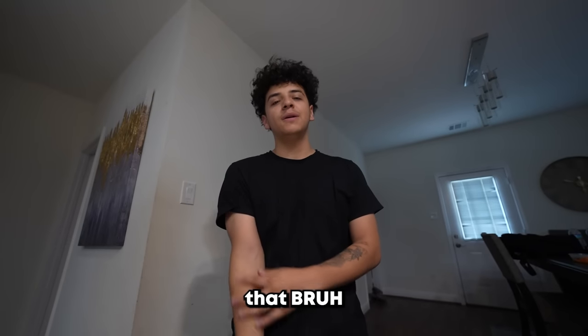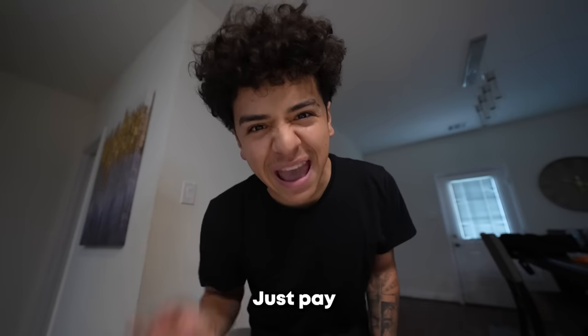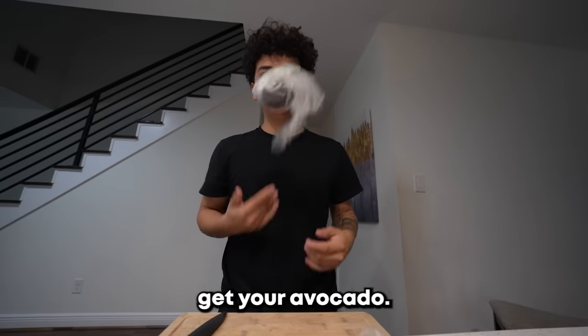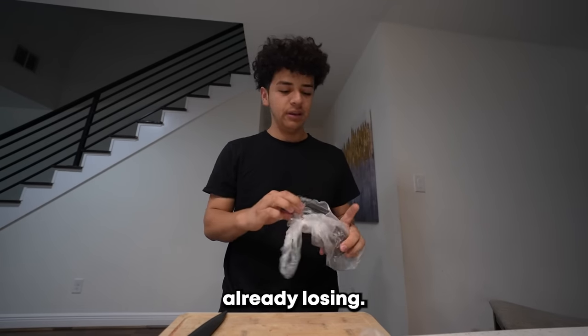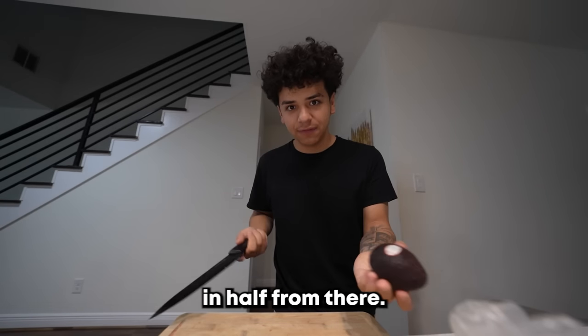If you don't know how to make that, just come here, I'll help y'all. Pay attention. Step one: get your avocado. If you don't have avocado, bro, you're already losing — get your ass to the store and buy an avocado. The best way to peel the avocado is cut the tip off and then cut it in half from there.